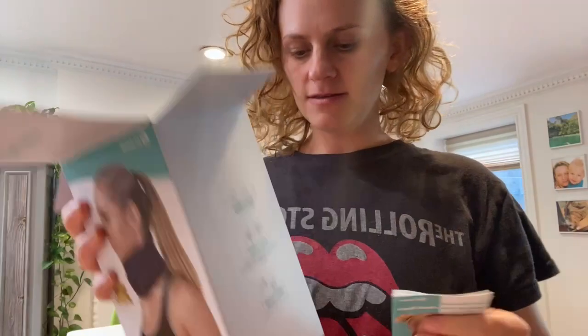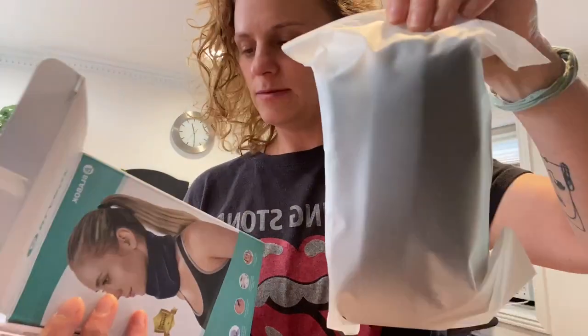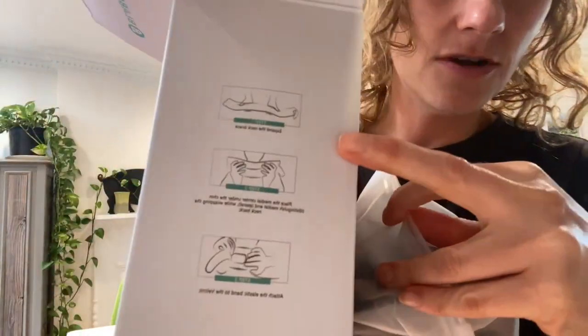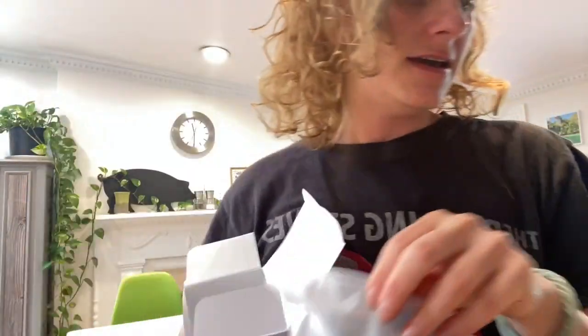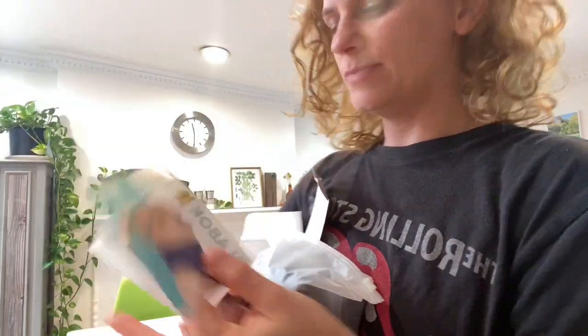I chose the medium size after checking what my neck circumference is. This is the medium and it comes in this little package. The instructions are here on how to use it, and you also get this booklet with much more detailed explanations.